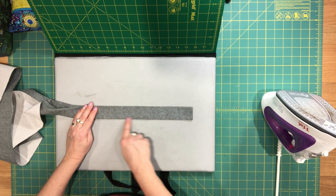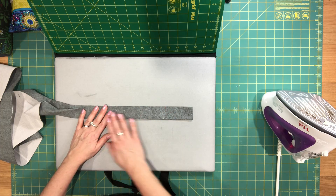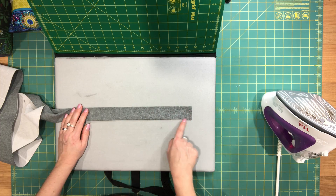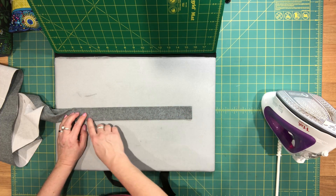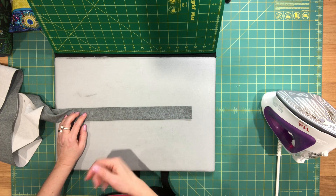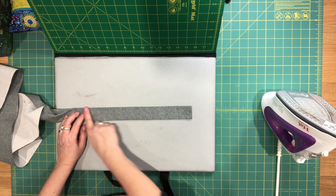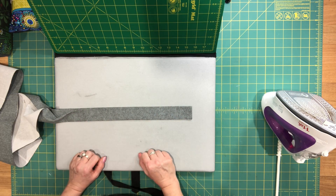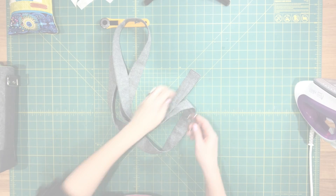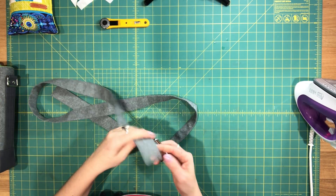Then go over to your machine and sew all the way around your strap with a one-eighth inch seam allowance. If you want to do two lines of stitching, you can — sometimes I sew all the way around with one-eighth inch and then again with three-eighths inch. I'm going to finish pressing my strap, top stitch all the way around, and then show you how to attach it to the slide and the bag. I've just finished sewing my strap around all the edges — I didn't do a second line of stitching for this one.